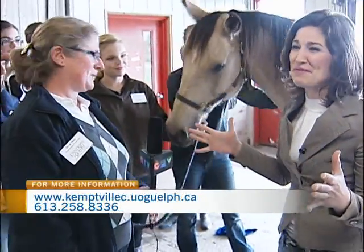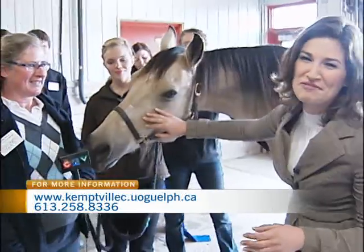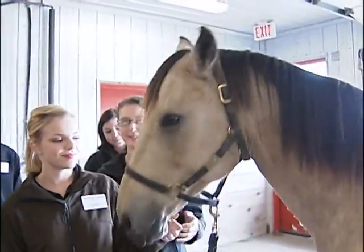Thank you so much for being so patient with me, and again I'm sorry to disturb your class. You can head to the University of Guelph website for all the information, but stay with us — we've got more to come from Kempe later on CTV Morning Live.